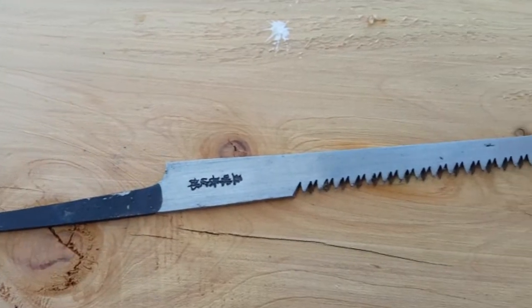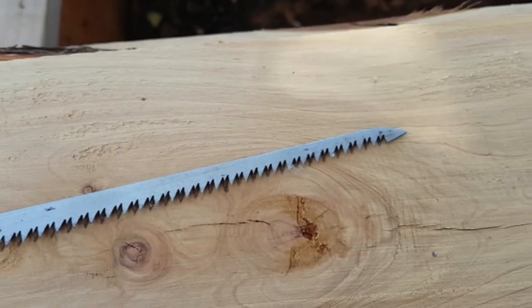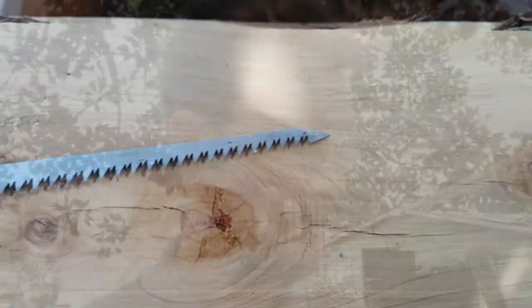I've made a dog's breakfast of the first start of the cut. Then I remembered I've got those Japanese rat-tail saws that I've been meaning to put up on eBay. I'll pull one out and give it a go to see if they work, and if they do, maybe one of you guys might be interested in buying one as well.